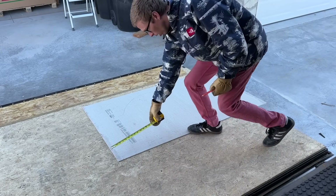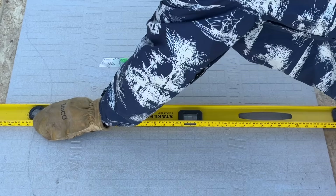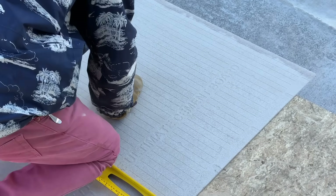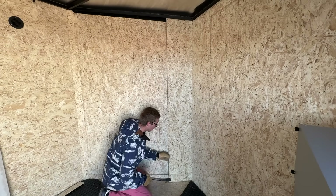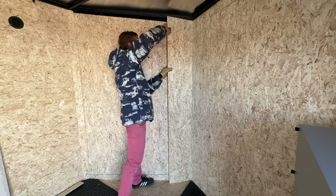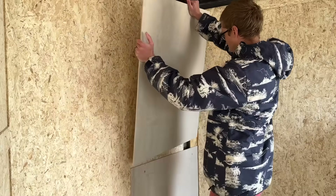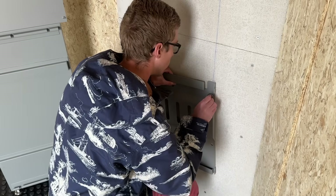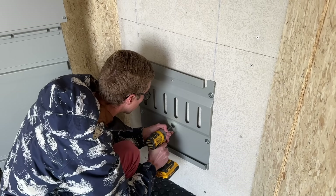Since both the battery and the inverter have to be mounted on a non-combustible material, I used this cement board which, when cut in half, ended up being just about the perfect size. And to get it to sit flush, I just had to remove some of the trim at the front of the trailer. Next I attached the mounting plate for the battery, and I used washers and self-tapping screws to tie it directly to the frame of the trailer.